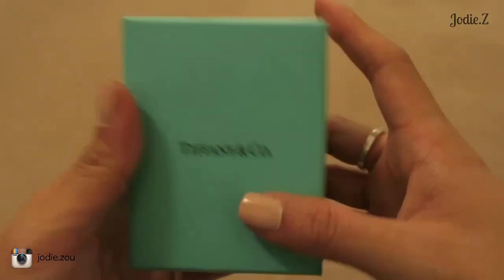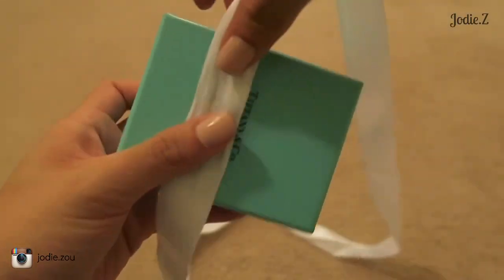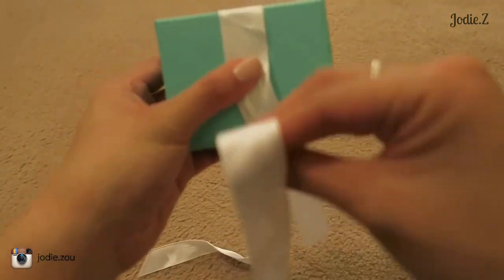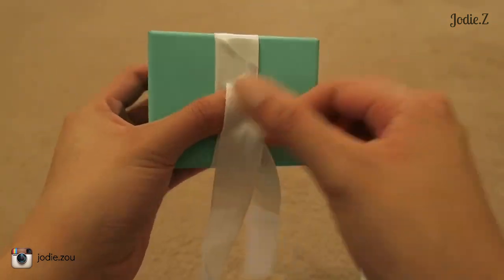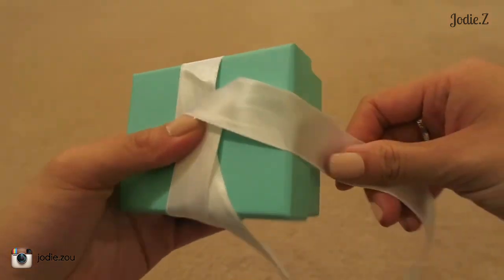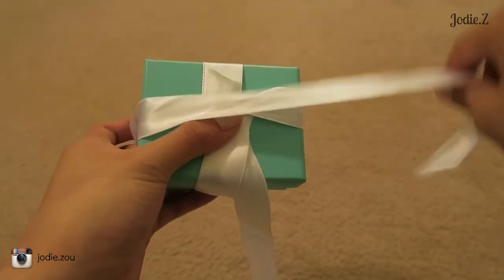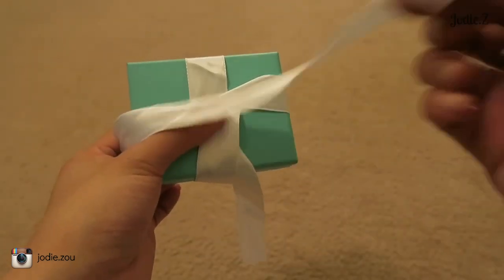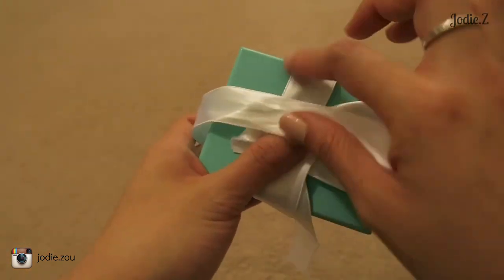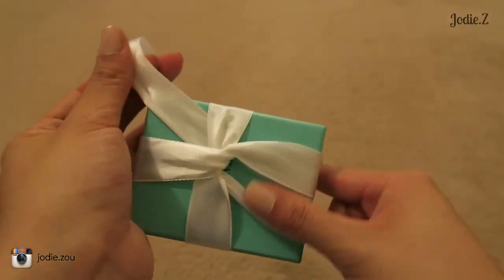Now I'll show you how to tie the bow. Hold the box sideways, then put the ribbon on the side, take it from the back and bring it forward. With your thumb holding the middle section, loop the ribbon around and bring it back up to the front. Keep holding on, and then put this ribbon underneath both pieces and make it come out the other way.